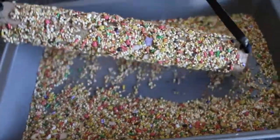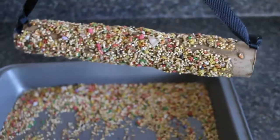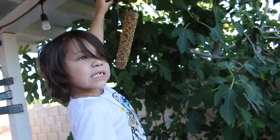My son went ahead and rolled this into the bird seed and this is the finished look. This is basically how you want it to look, and then we're gonna go ahead and hang it outside.